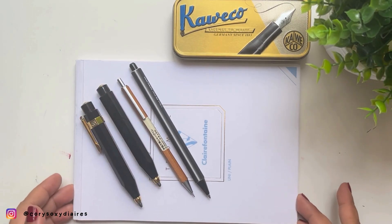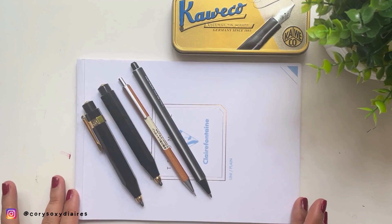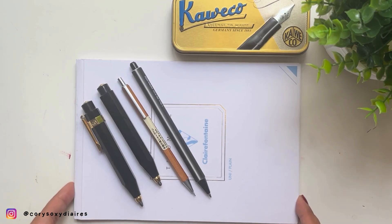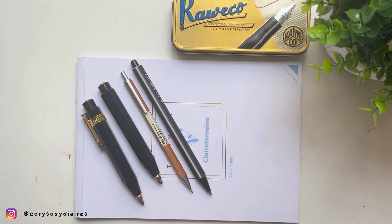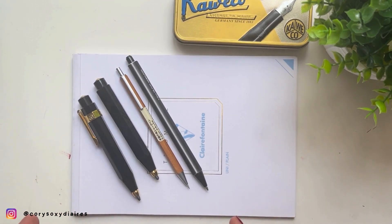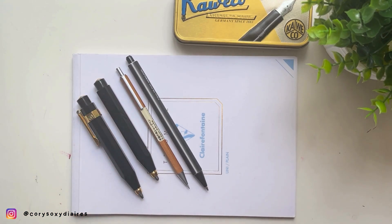Hey guys, it's me Corey, and today I'm going to share a very interesting video. I was actually looking for a video of the Kaweko Classic Sports Clutch Pencil, but it's very rare and maybe very outdated for some. In today's short clip, I'm going to share why I love this pencil, and it's just in general mechanical pencil versus clutch pencil, for those who are not familiar with clutch pencils. I also have a backstory for why I have two.